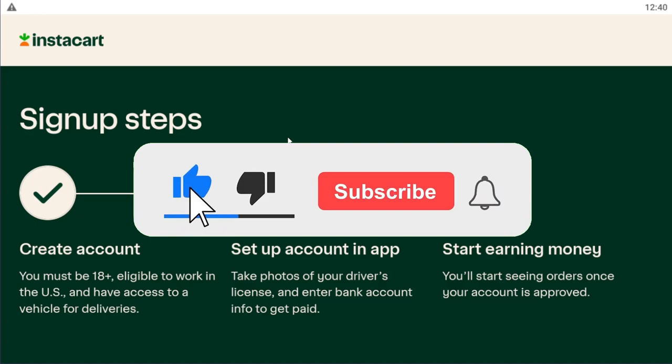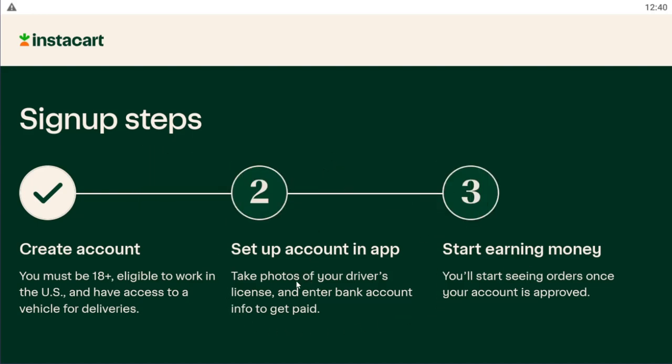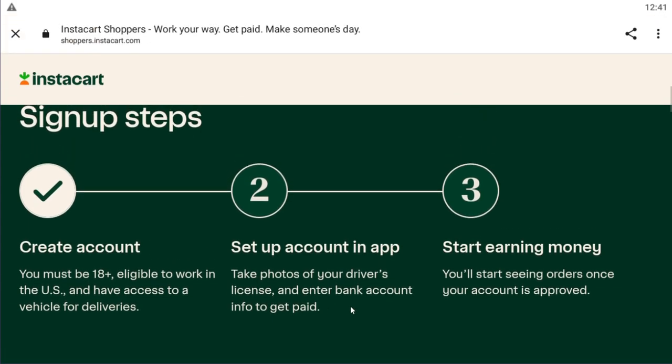You have to download the application from within the store, and you will have to take photos of your driver's license as well as enter your bank account info to get paid. After that, all you have to do is start taking orders and you will be able to earn money.